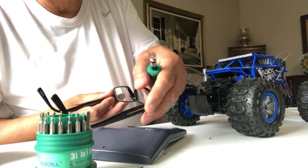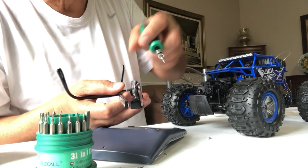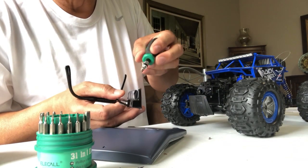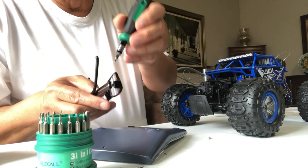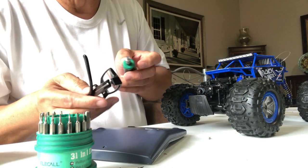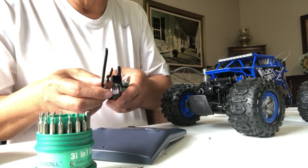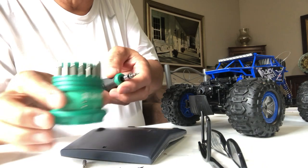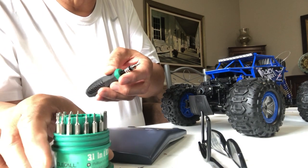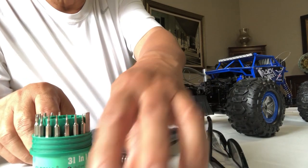And you know, these are sunglasses or eyeglasses with very tiny screws, and if you need some precision you just select what is appropriate and it will certainly be able to tighten or loosen that screw. So this is one piece of gadget that I have discovered that is very useful and very portable, which I really want to keep.